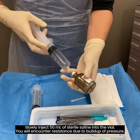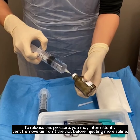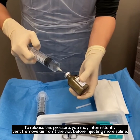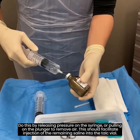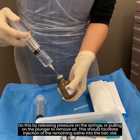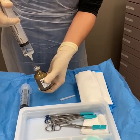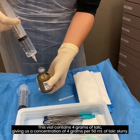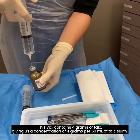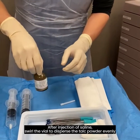Slowly inject 50 milliliters of sterile saline into the vial. You will encounter resistance due to buildup of pressure. To release this pressure, you may intermittently vent, or remove air, from the vial before injecting more saline. Do this by releasing pressure on the syringe or pulling on the plunger to remove air. This should facilitate injection of the remaining saline into the talc vial. This vial contains 4 grams of talc, giving a concentration of 4 grams per 50 milliliters of talc slurry. After injection of saline, swirl the vial to disperse the talc powder evenly.